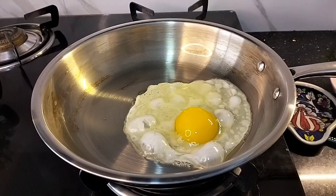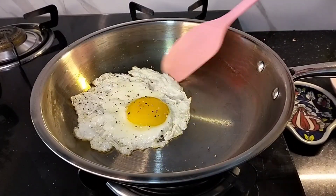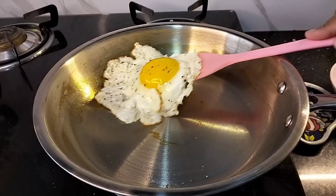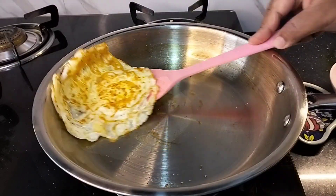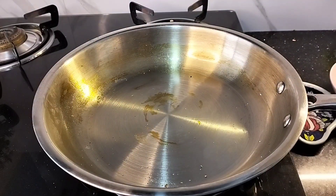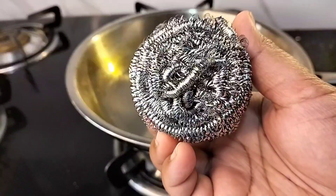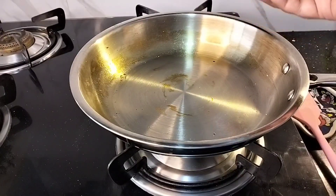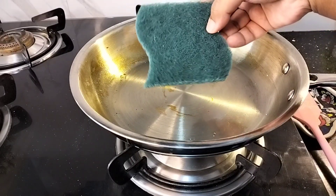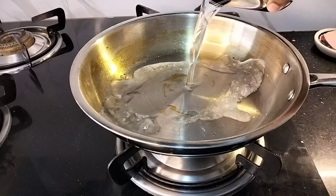Let's fry an egg to check whether these tips actually work or not. See — no sticking at all! Happy cooking. Never use a steel bowl or steel scrubber to clean your stainless steel cookware, as steel scrubbers can damage the cooking surface. Rather, use a rough scrubber — just a little dish soap and a good scrubbing should remove maximum stuck-on food.